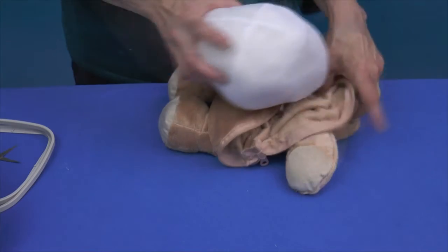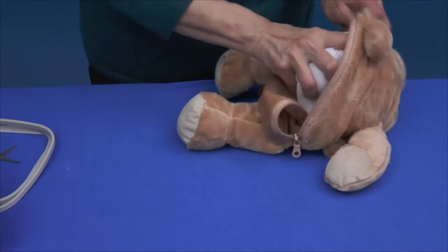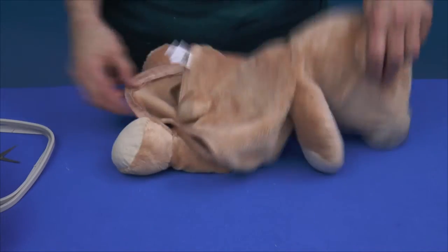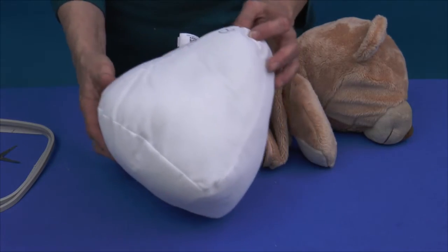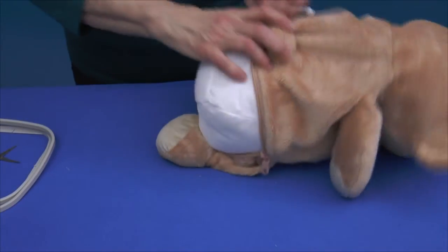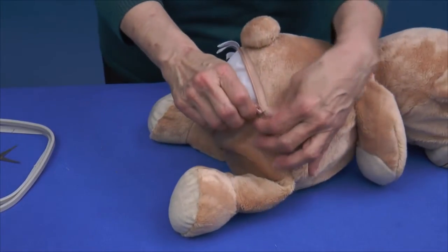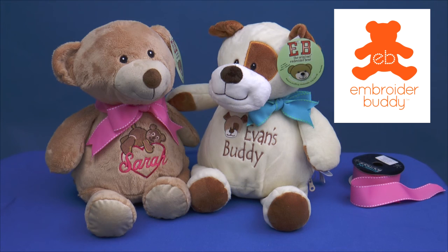Insert the head pod first, taking note of the direction of the pod that will best fill the head area — you'll want to fill out the face. Some pods are marked with a V or an F indicating front or back. Insert the belly pod. Zip up the hidden zipper and add any special touches like a bow. Make sure additions like neck ribbons are age appropriate. Get ready to enjoy seeing your Embroider Buddy creation become someone's best friend for life.